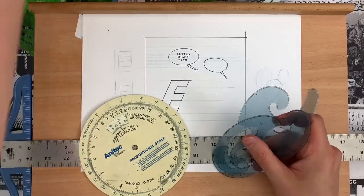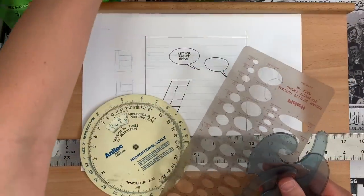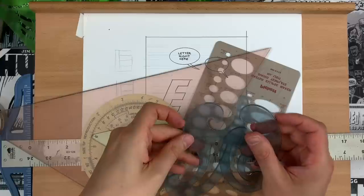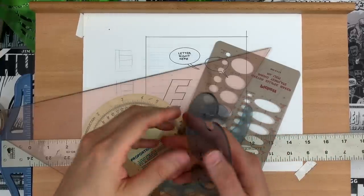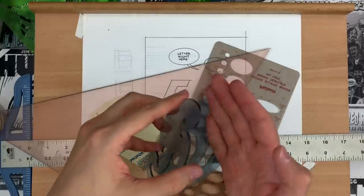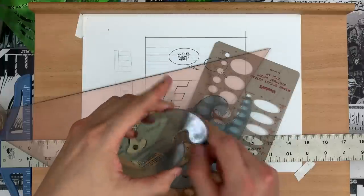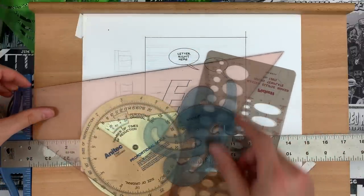All of the best templates, triangles, and French curves have a little system built in so that you can use ink with them. You need to ink on a raised surface — it cannot be flat against a page like your little ruler from when you were a kid. It has to be raised a little bit, and some of these are built with that raise already.